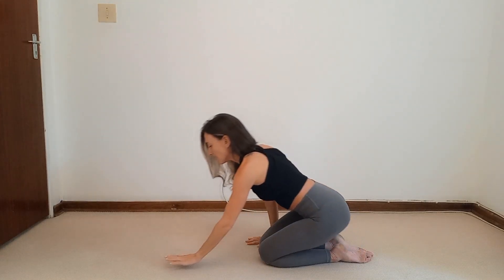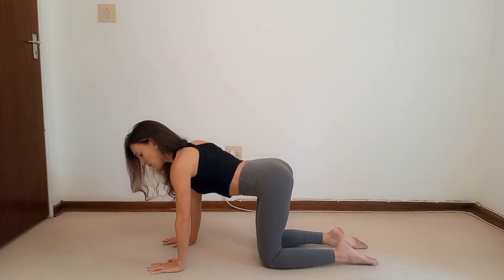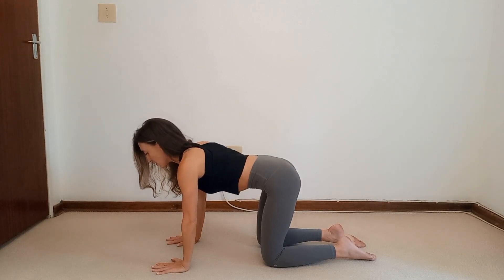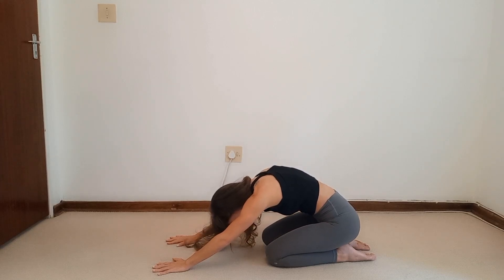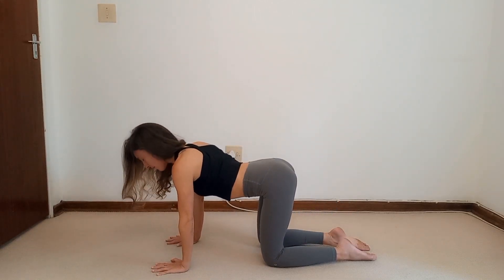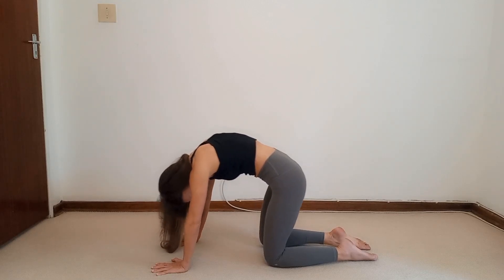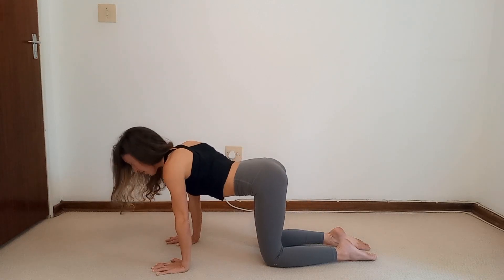We're now going to crawl forward and come onto the hands and the knees. We're going to be doing a few shell stretches to extensions. You're going to breathe in, exhale, round your spine and lean the bum towards the heels. Then you inhale again and lean forward, come into extension. I want really long breaths — it's an exhale to round and lean back, and an inhale to lean forward and arch.